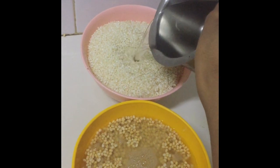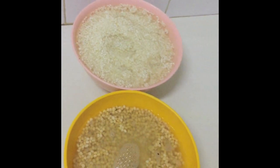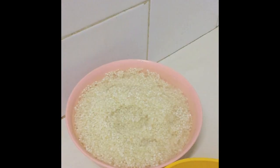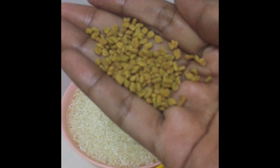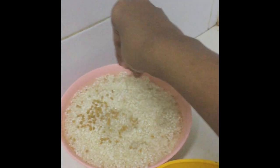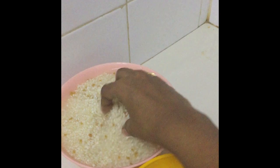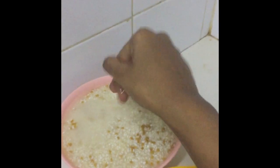I'm going to grind this in a mixer, so I need to soak it more. I'm going to add one teaspoon of fenugreek seeds — it gives very good flavor and good aroma for the dosa. I'm going to soak it together, mix it well and add some water if required.